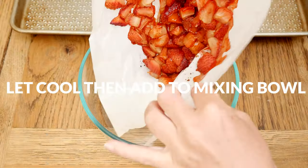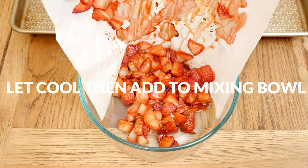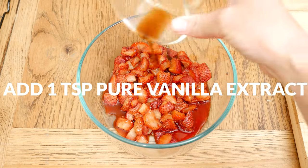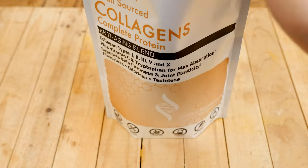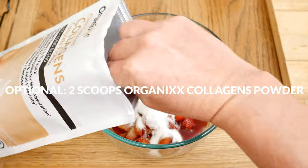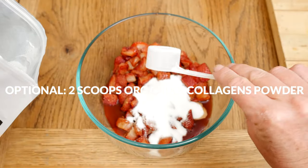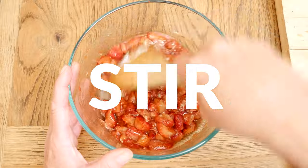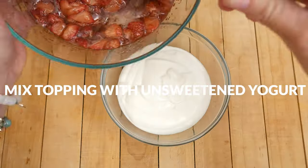Allow the strawberries to cool just a bit, then add them to a mixing bowl along with one teaspoon of pure vanilla extract and optionally two scoops of clean source collagen powder for joint, skin, hair, nails, and bone support. Stir everything together. Store the topping in the refrigerator until you're ready to use.